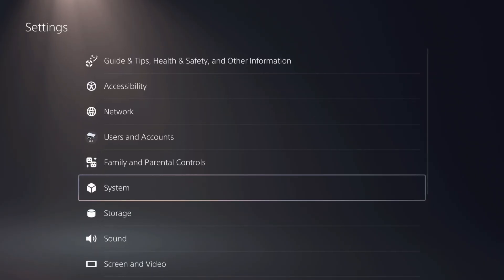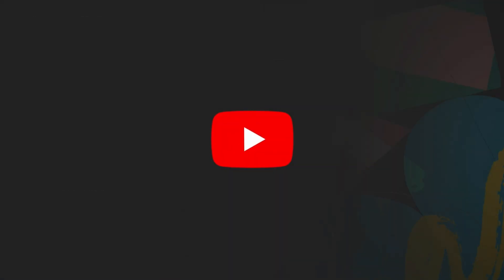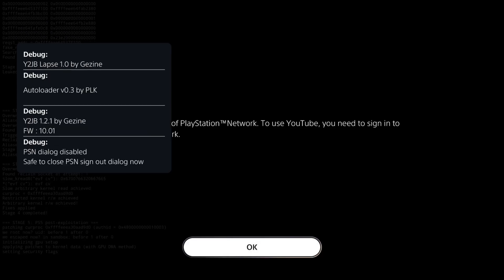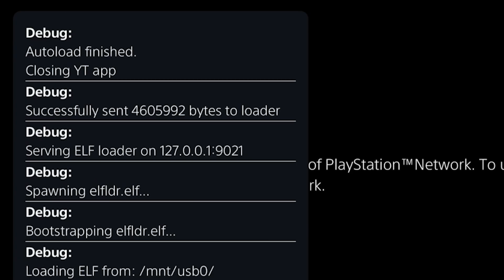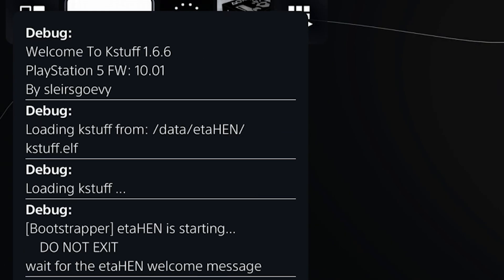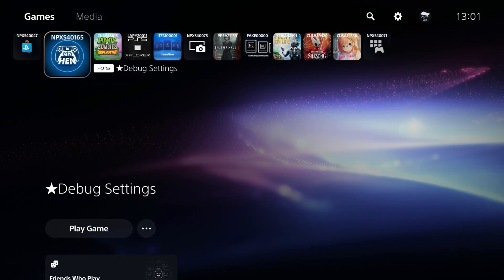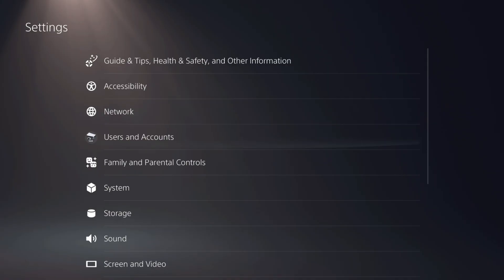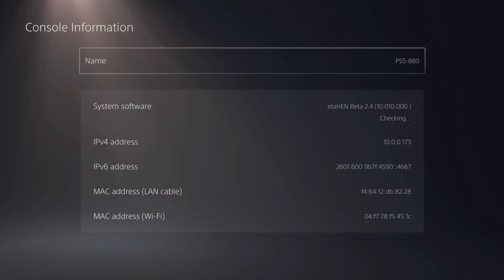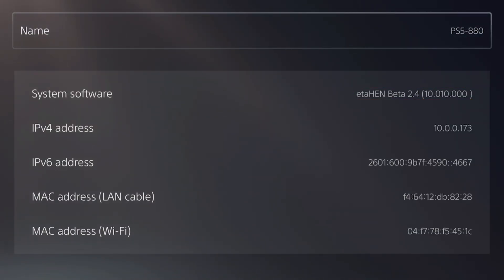Now just go back over to media and run the Y2JB autoloader again. Right there you can see it has picked up firmware 10.01 and it is going to load the etahen.elf file. Right there: welcome to KStuff 1.6.6, firmware 10.01. I can see I still have all my title IDs just like before. Going to Settings > System > System Software and Console Information it says ETA Hen beta 2.4 and then 10.01. Great work to EcoStretch and to Lightning Mods for making this so compatible.